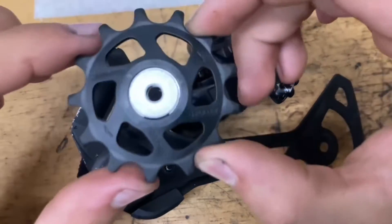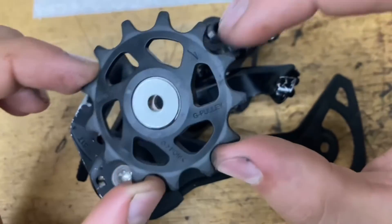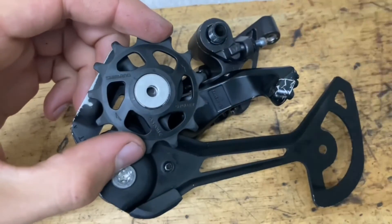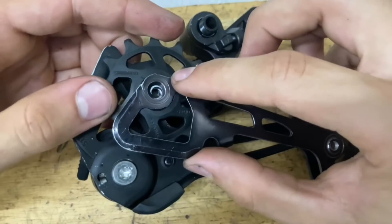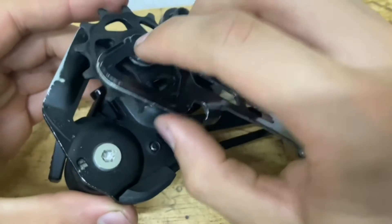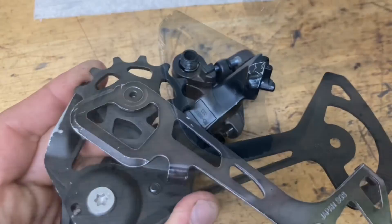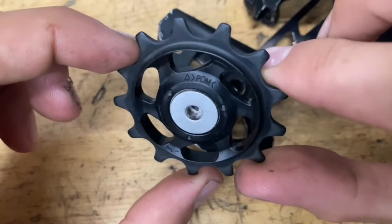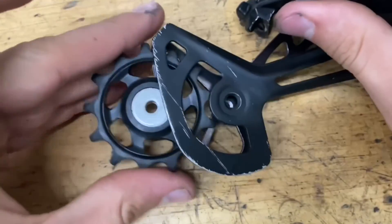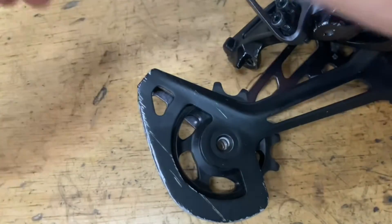Now to put on our pulleys. We have the G pulley or guide pulley — you want all the lettering, the Shimano markings, the POM, and the arrows facing towards the back of the derailleur. Grab your cage, slide it on, and screw on the pulley. For the tension pulley or T pulley, you can see the side with all the lettering and arrows — you want that facing the back of the derailleur as well. Line it up and screw it on.